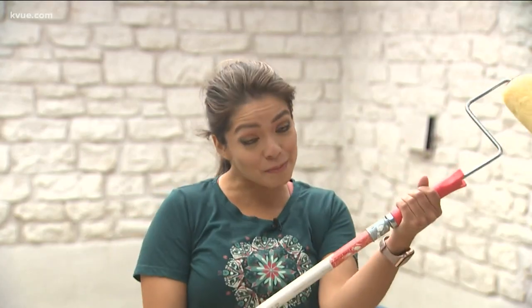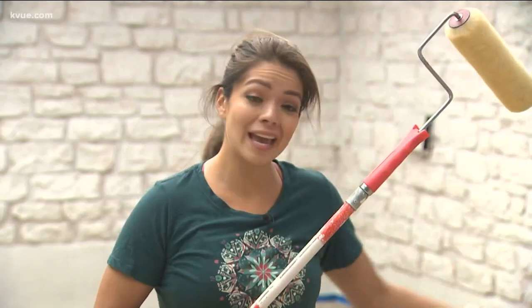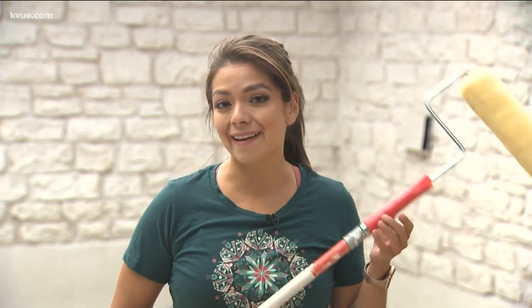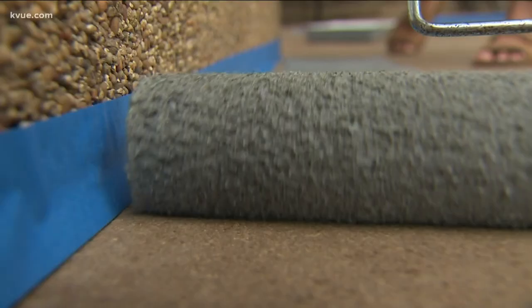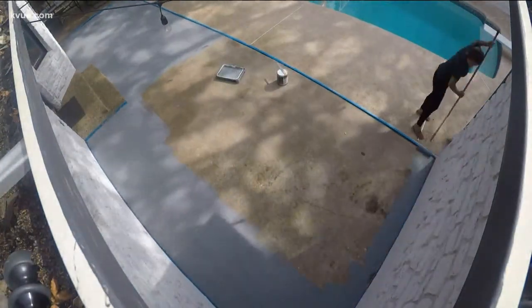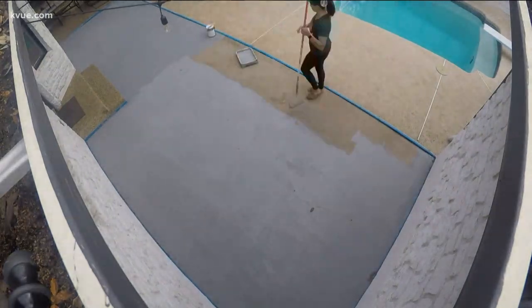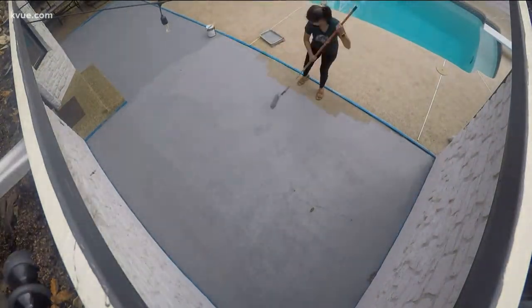Prep is done. Now the fun part — that's the painting. Paint is poured. I am starting off with a gray paint, painting that all over and then doing black accents. We have our base coat on and now we wait for it to dry before the next step.